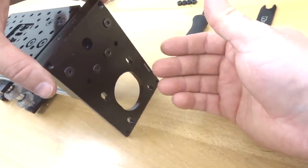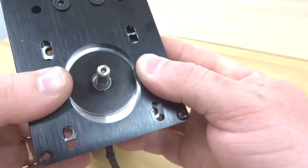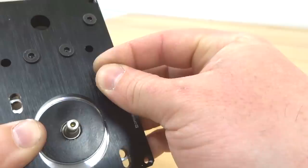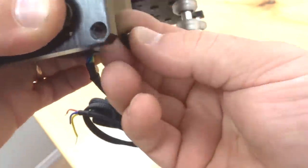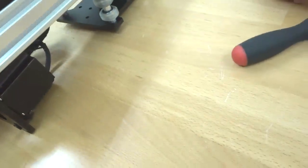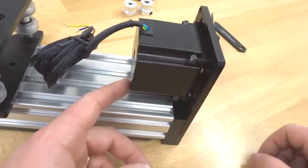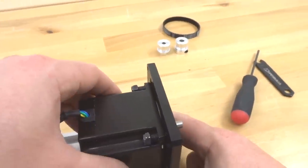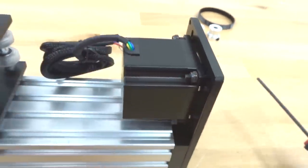Grab your NEMA 23 motor and place it underneath this assembly. Now that we have it in place, run your screws through the openings on the motor. Take our black nylon hex nuts and start threading them onto the screws — that way we can tighten them down without worrying about the screws falling out. Now that we have our motor in place, go ahead and tighten these down — not completely, because we still want to make that adjustment for tension on our closed loop timing belt.